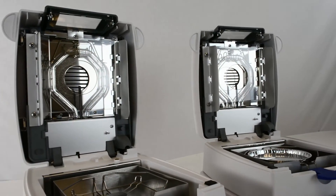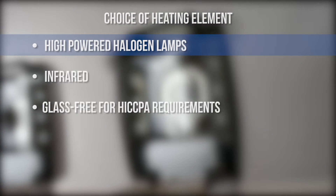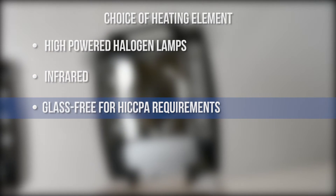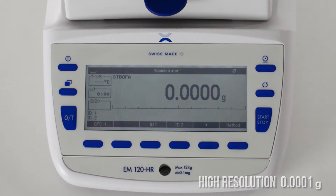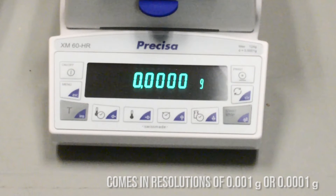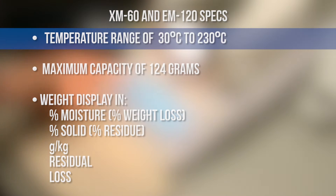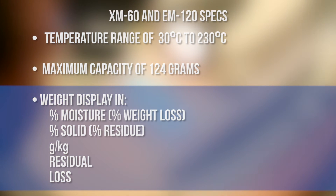Both the XM and the EM offer a choice of heating element: high-powered halogen lamps for performance and throughput, infrared for sensitive samples, or glass-free for HACCP requirements. The EM has a high resolution of 0.0001 grams, while the XM series can be ordered with resolutions of 0.001 or 0.0001. These balances are similar in their specs, both offering a temperature range of 30 to 230 degrees Celsius, a capacity of 124 grams, and weight display in multiple units.